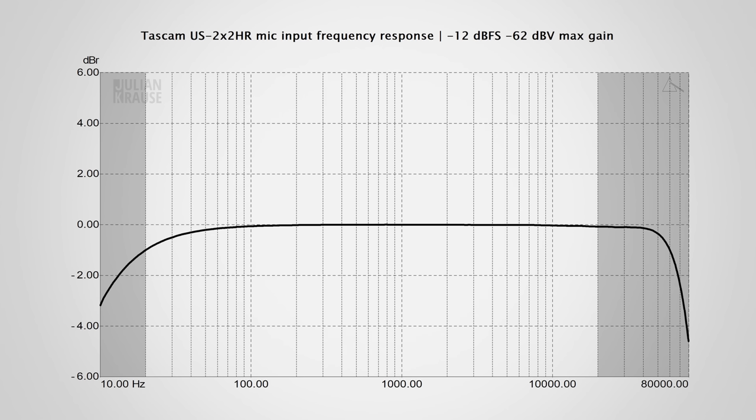The first thing I measured was the frequency response of the mic input, which should be as flat as possible to not accentuate or attenuate certain frequencies. At the maximum gain setting, the 1 dB drop at 20 Hz is arguably inaudible, and because of the 192 kHz sample rate the response extends well above the human hearing range with its –3 dB point at around 75 kHz. At lower gain settings the response deviates only 0.3 dB from flat — again only at 20 Hz — which is a very good performance.